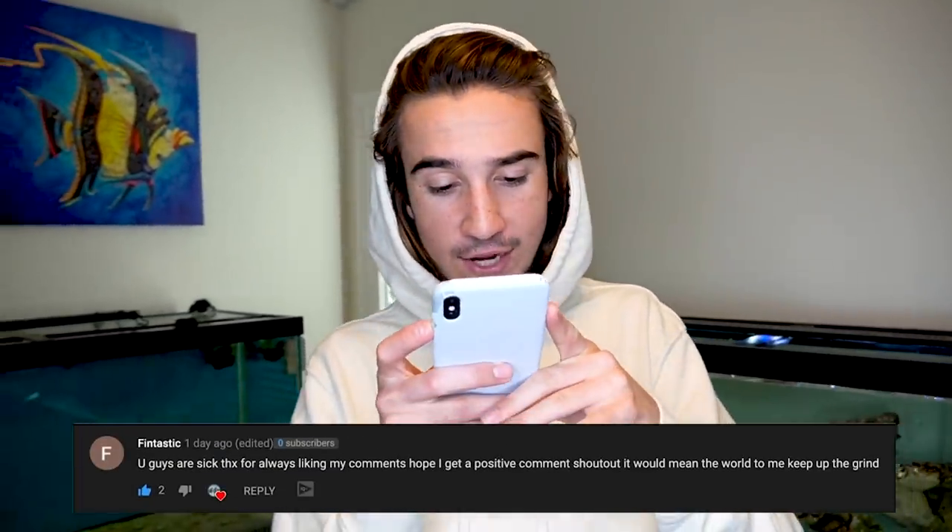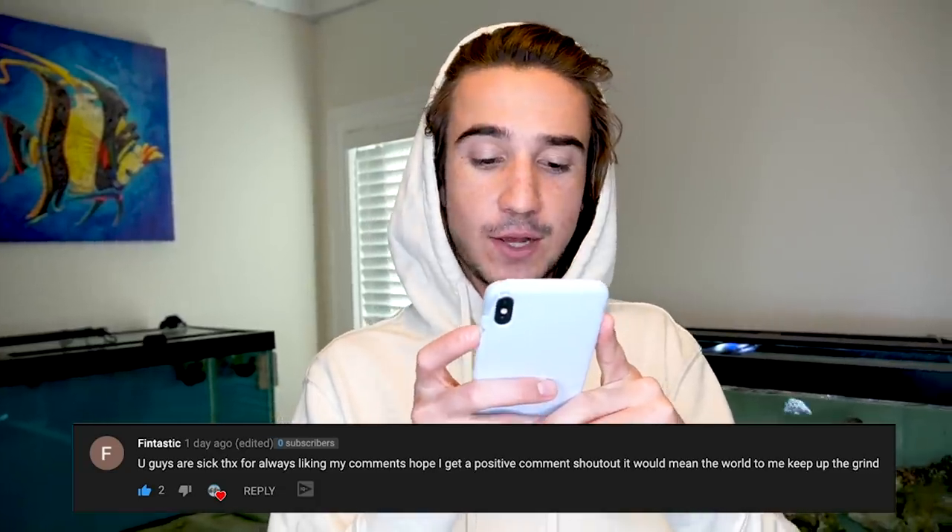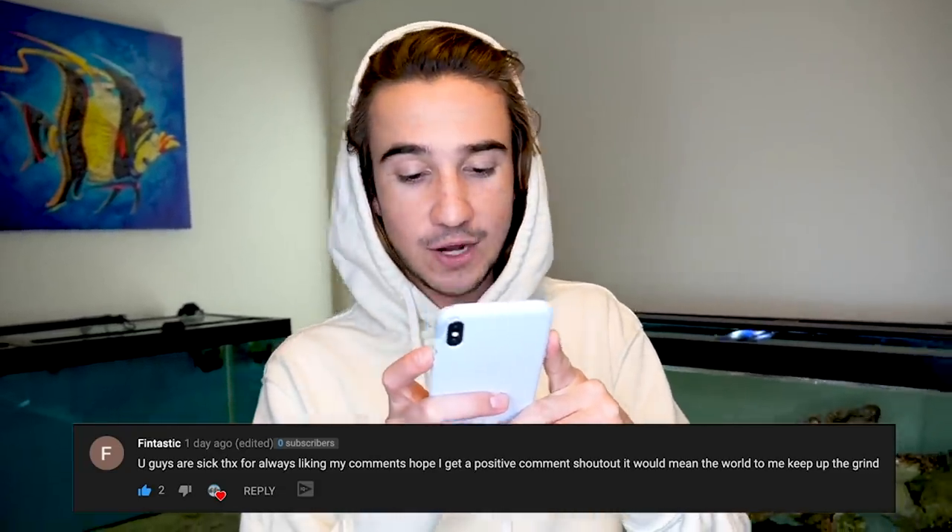If you guys have not seen the other clownfish video that we just uploaded, go look at it. This video is only being filmed because you guys put up so many likes on the other video. But the comment shout out of the day goes to Fintastic. He said, 'You guys are sick. Thanks for always liking my comments. Hope I can get a positive comment shout out. It would mean the world to me. Keep up the grind.' If you guys want to win a comment shout out, all you got to do is comment something down below and you have the chance of being put up on the screen just like Fintastic.